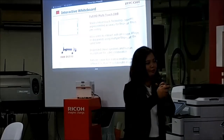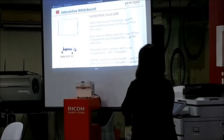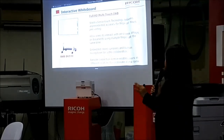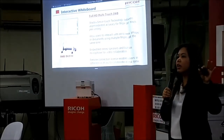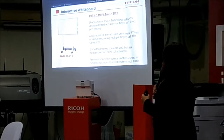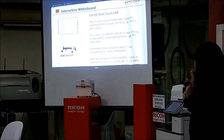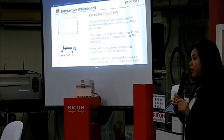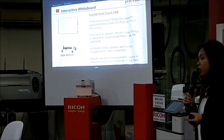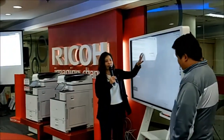Next one is our IWB. Our IWB is a full HD multi-touch interactive whiteboard. It has shadow sense touch technology that delivers unprecedented accuracy for finger or touch pen writing — you can use your finger or your pen to write. It allows users to interact with on-screen images or documents using multiple fingers at the same time — four fingers simultaneously. It also has embedded stereo speakers and a built-in microphone for video collaboration, and a remote connection license that enables users in different locations to collaborate in real time. This is our 65-inch full HD interactive whiteboard.